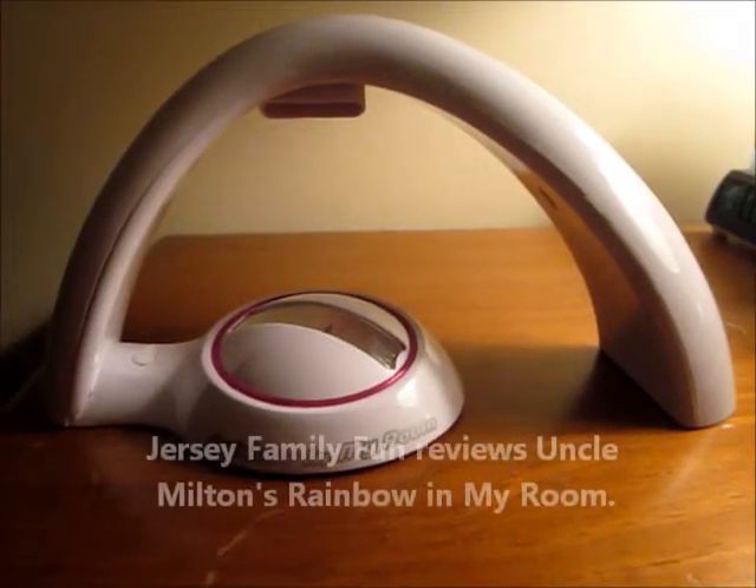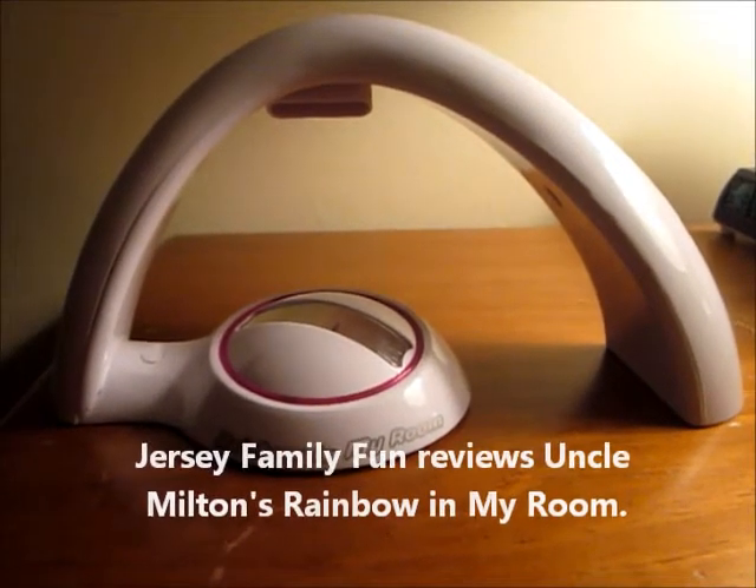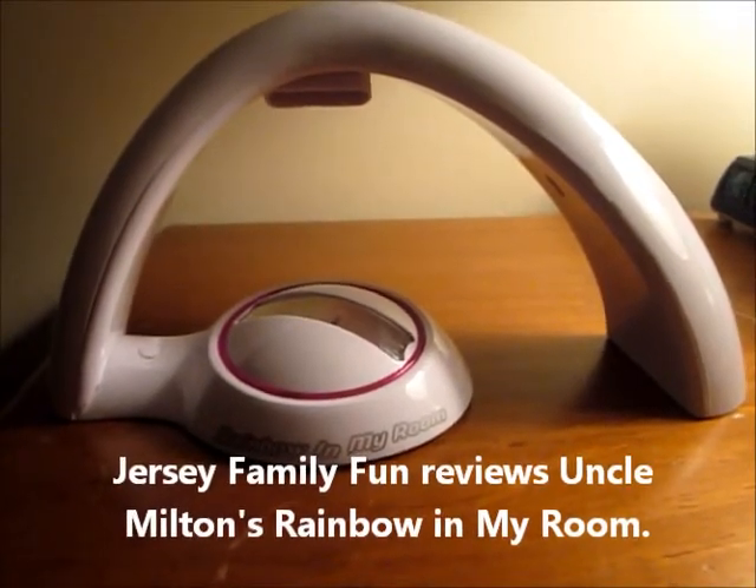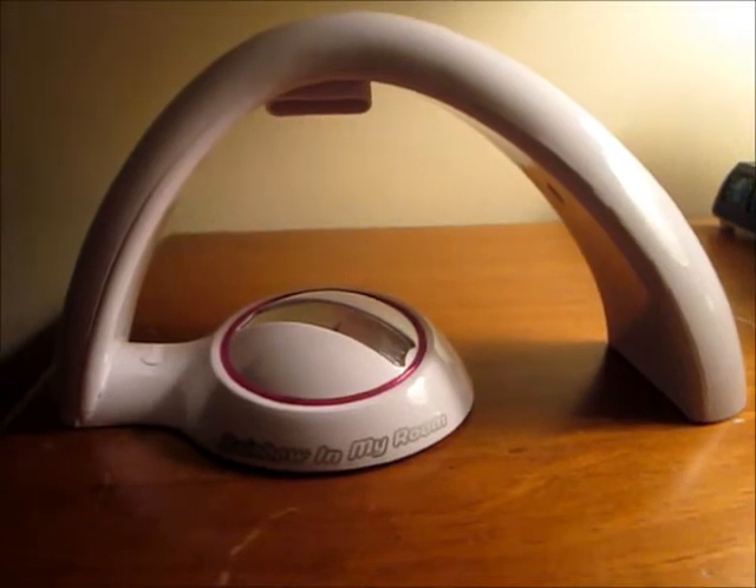This is Jersey Family Fun, and tonight we're reviewing the Rainbow in My Room toy. I have to tell you, when I saw this toy at the Toy Fair, I was so excited because my three-year-old just loves rainbows.